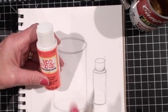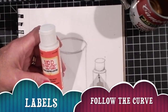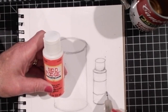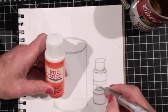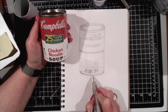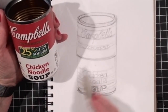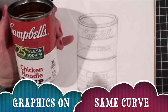Something you should make note of: if you want to put any kind of graphics or a label on this bottle, you'll need to follow the same curve. Here's the curve we've already established by this ellipse. We'll have the same curve for the top of the label, the same curve for the base of the label, and any graphics will also follow the same curve. Here is a drawing of a Campbell's soup can — the words are written on the same curve as the ellipse, and all of the words take the same curve.